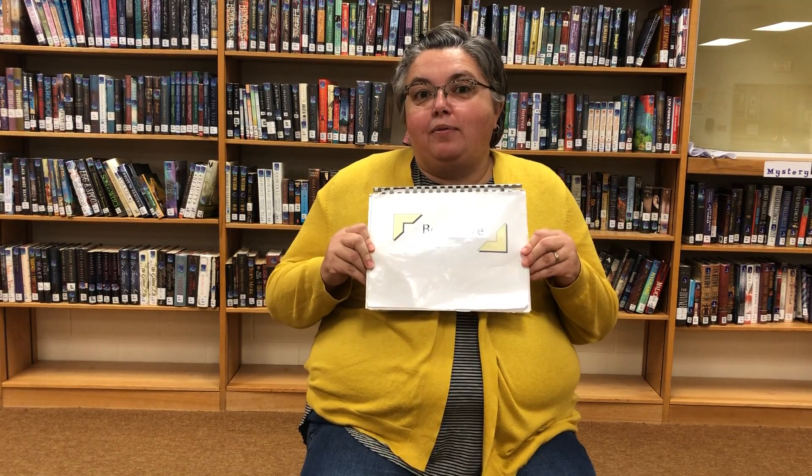Hi Alexander friends, it's Miss Miller here in the library and I wanted to make a quick video to remind us about the things we can do to take care of our library books when we take them home. I have a little book for you today called Book Care.